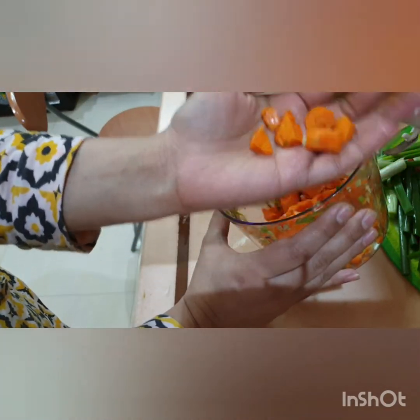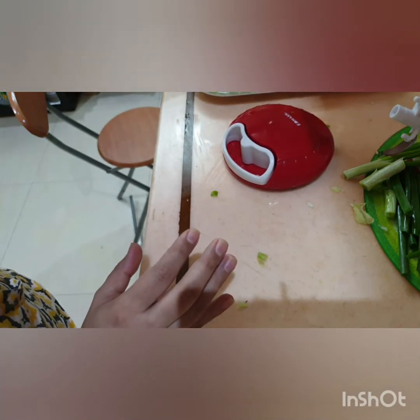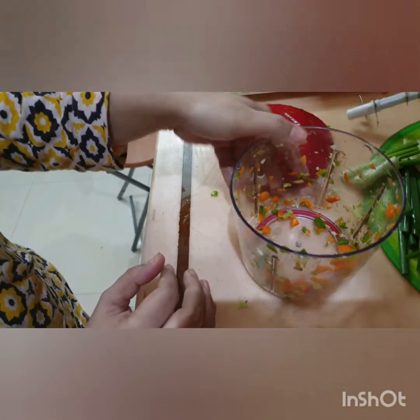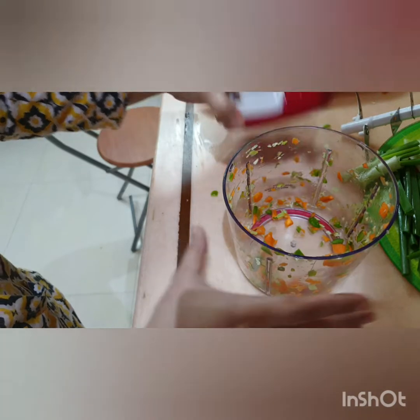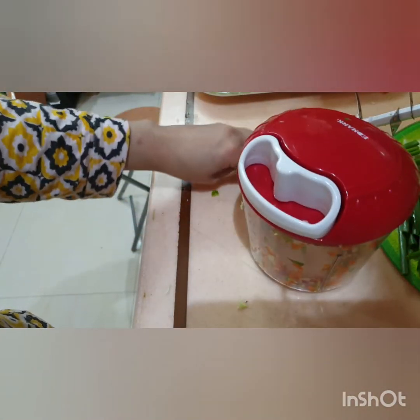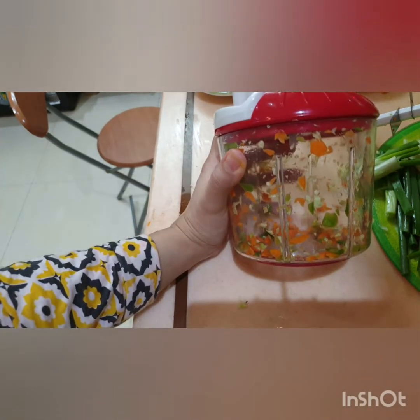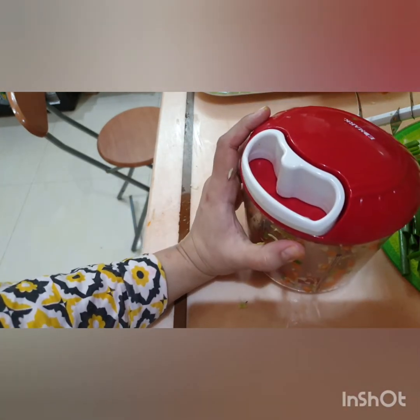This is so much chopped already. If you want to do more, we will do some more. As I told you, I will not chop it further. This is my style. This is the gadget that has made my kitchen life very easy.